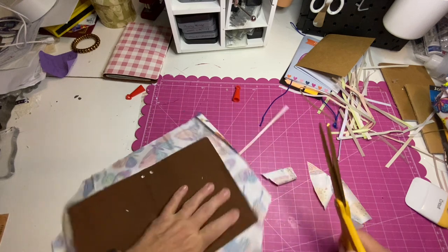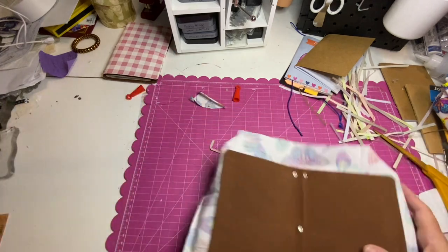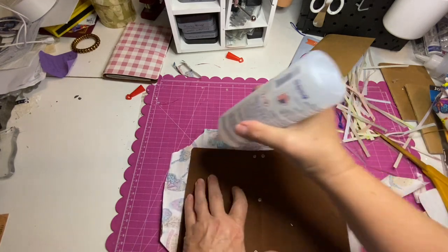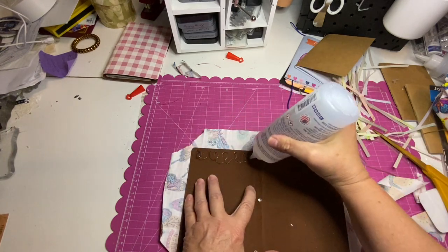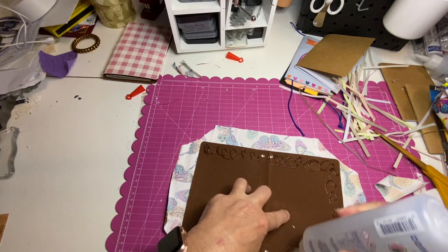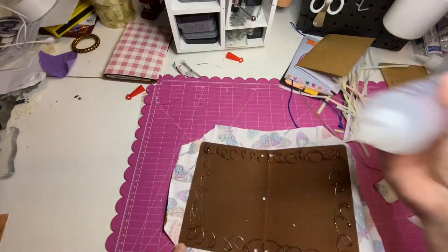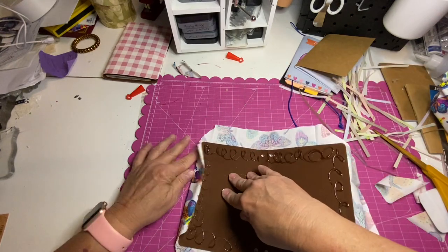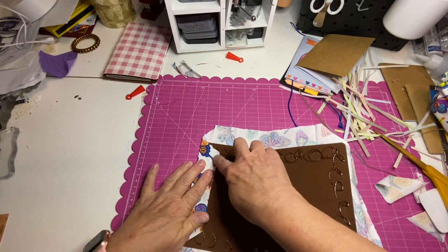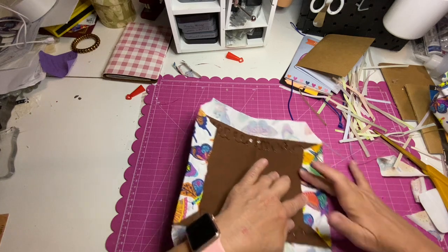We are going to trim here — kind of a diagonal — just so it doesn't give us a whole lot of bulk, because we're going to fold this over like a book cover. Now we will also need to put something on the inside to kind of cover where the material ends.